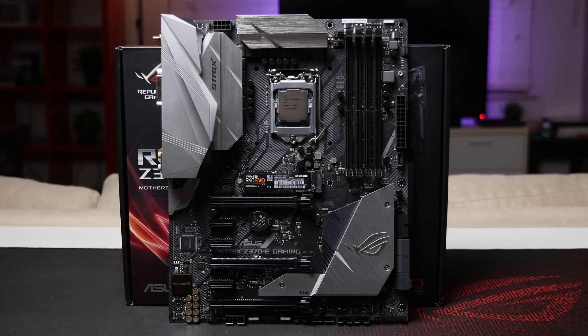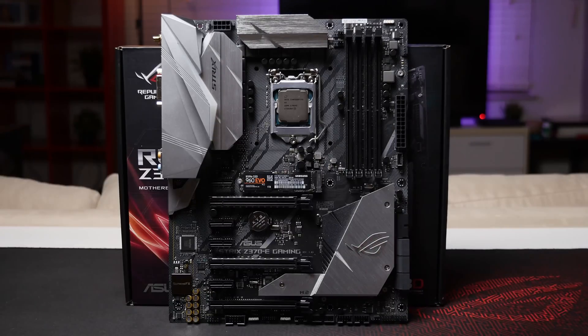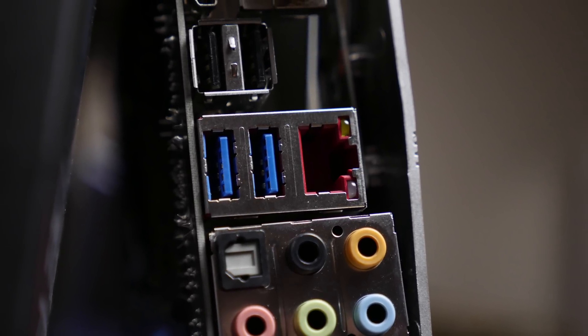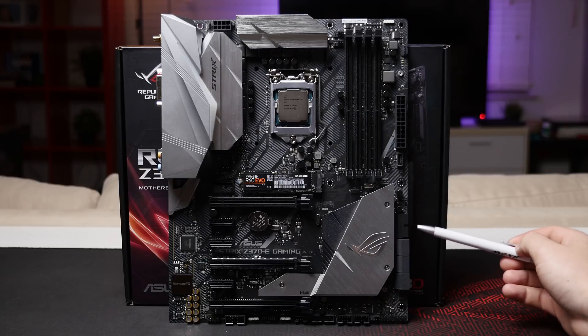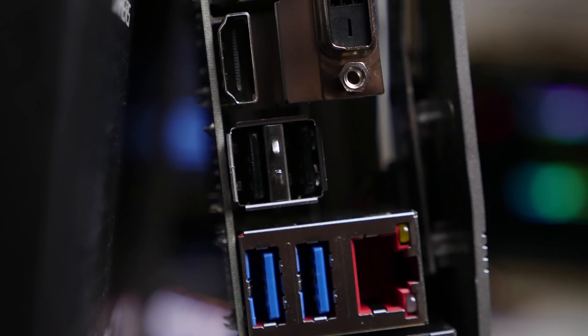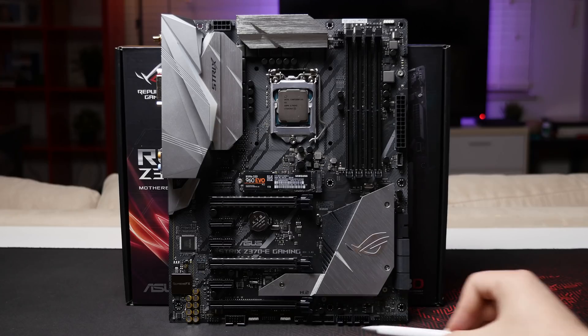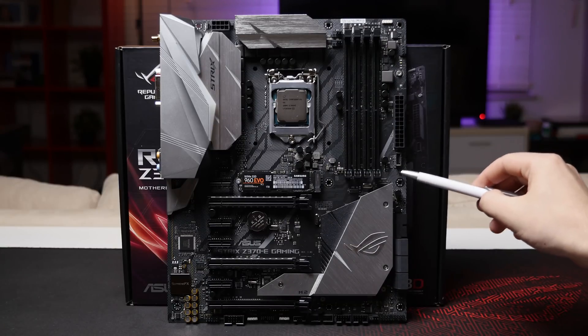There are six SATA 3 6Gbps ports on the board. There are a total of six USB 3.1 Gen 1 (USB 3.0) ports — two on the rear and four via two internal headers, one of which is turned 90 degrees. There's also a total of six USB 2.0 ports — two on the back and four via two headers at the bottom of the board.